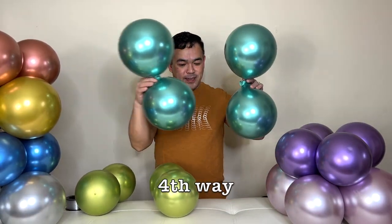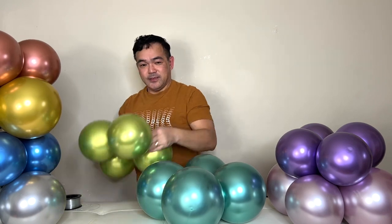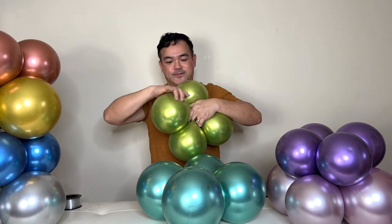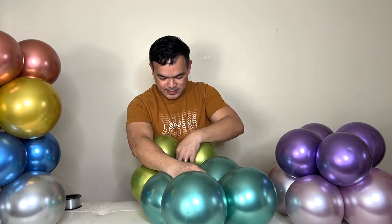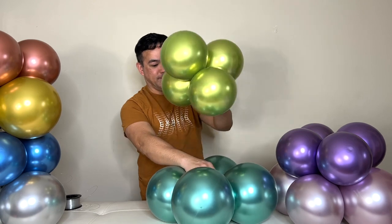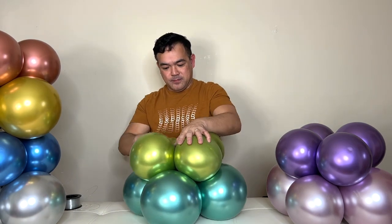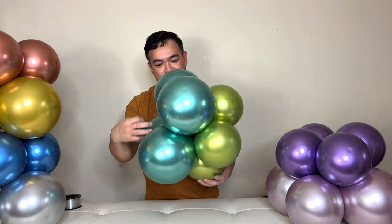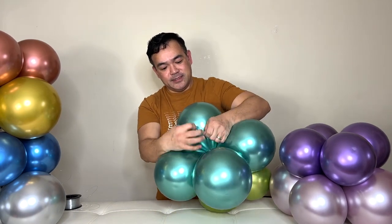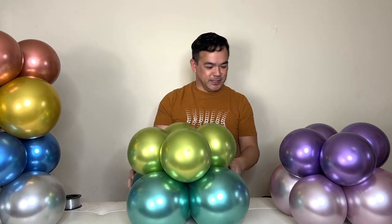This is the fourth way on how to prep your balloon bouquet base — just like that with these two layers. All you have to do is grab one of the balloon ends and one of the balloon ends from the other layer, then just tie them together. Then attach your balloon weight at the very bottom, flip this, and tie this — just like that. And there you go, this is done!